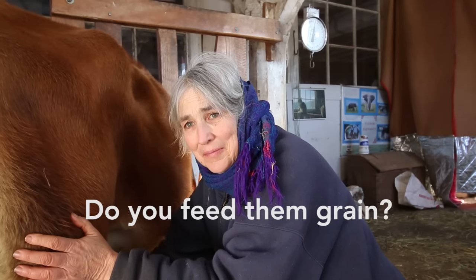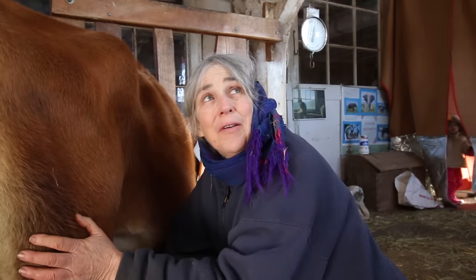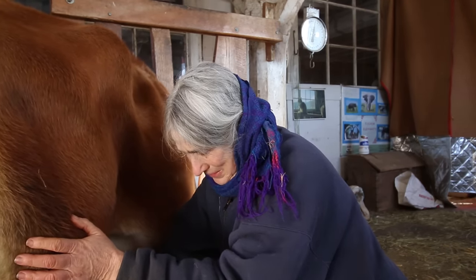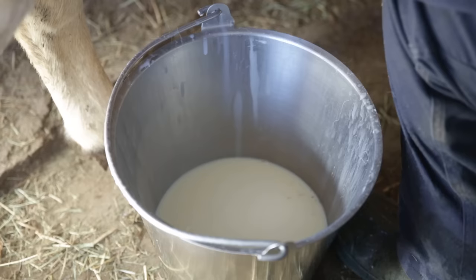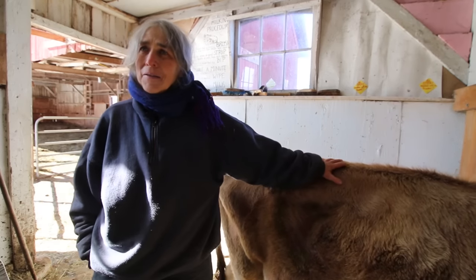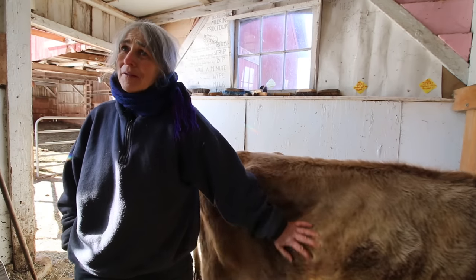Do you grain these girls at all? No grain — they're all grass-fed. Hay in the winter and grass in the summer. I think these girls probably go through half a bale a day. Half of a square bale? Yeah, that's not that much. That's about what our goat goes through.